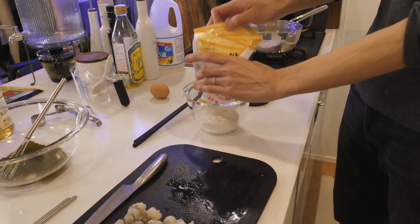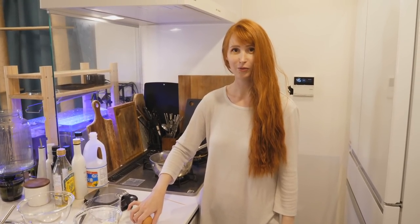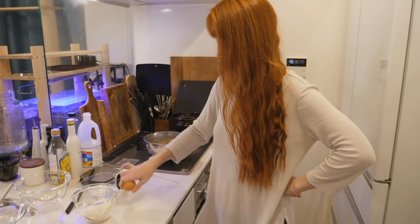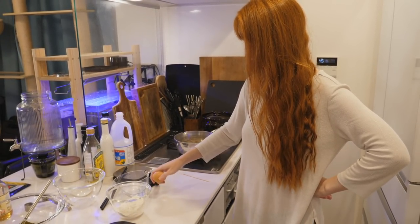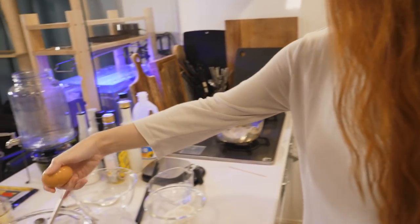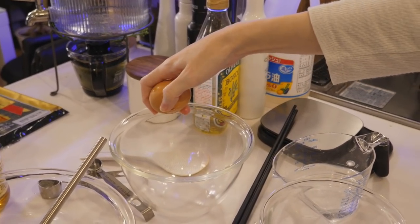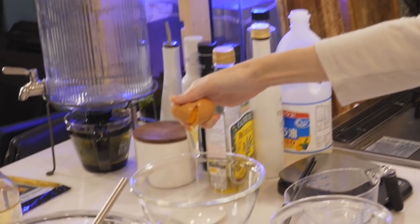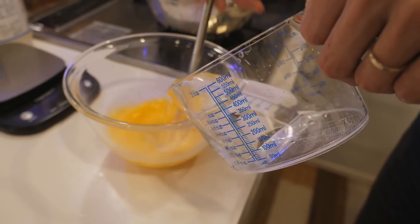I'm making butter for the shrimp. Do you want to crack an egg? Now there's so much pressure — what if I do it really badly? I don't even remember, it's been such a long time. It's in your blood, you can do it! I'll use the whole egg. It's getting all over the counter... I forgot how to do it. There we go. That was painful but beautiful.